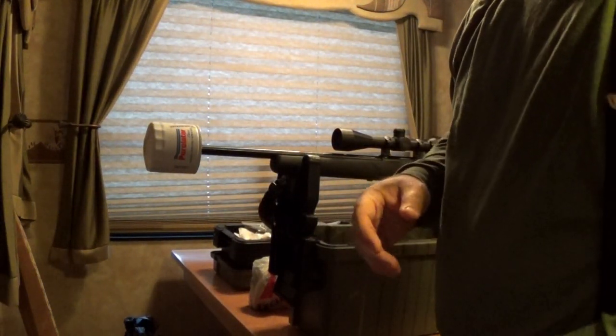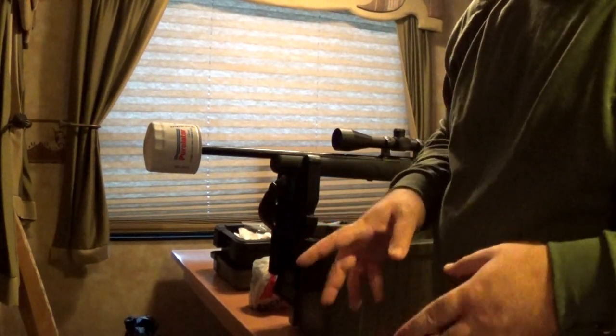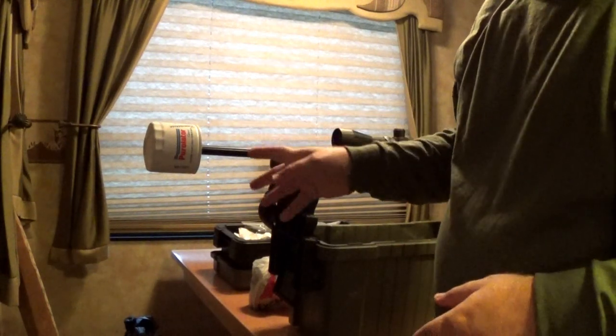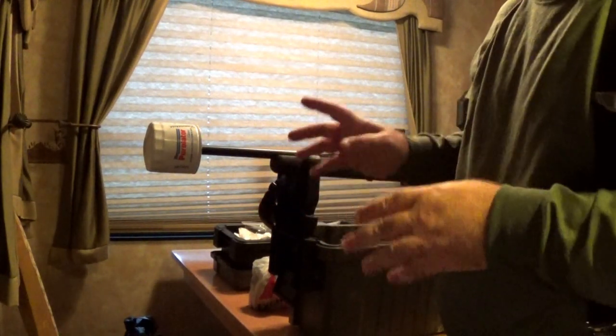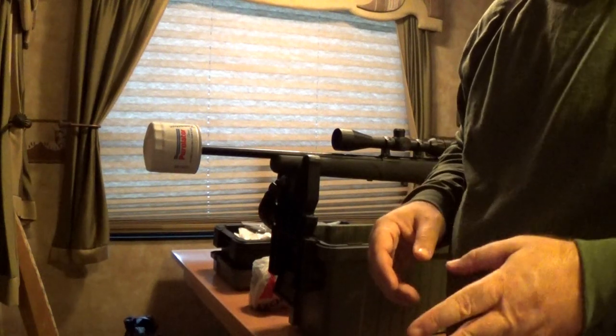Oh my god, Rob! You just created an oil filter suppressor! That's illegal as hell in the United States! Calm down, we're inside an RV. I'm going to use this for lawful purposes, and what you can do inside an RV with this adapter is coming up next on Mostly22LR.